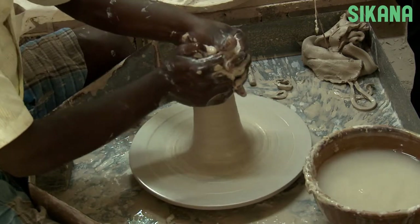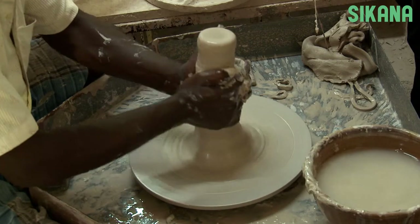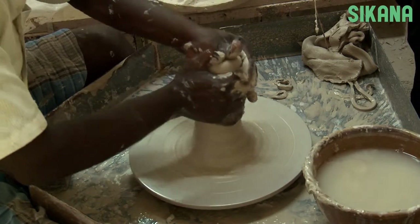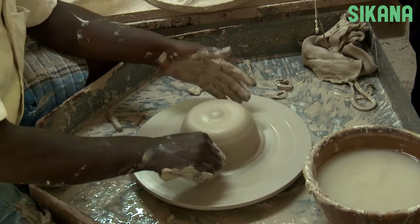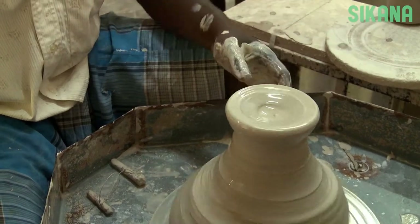The first step is called centering, and it involves pressing the rough ball of clay downward and inward into perfect rotational symmetry. Otherwise it will move like this.